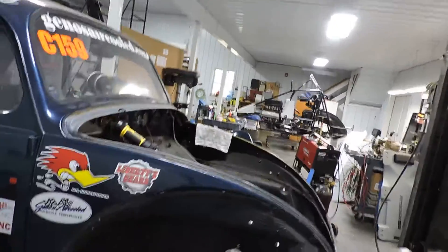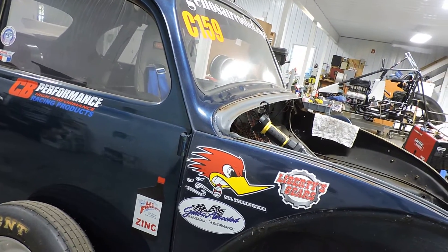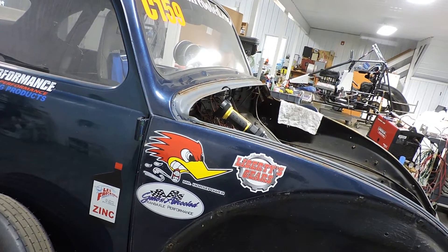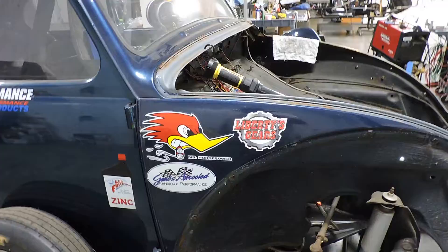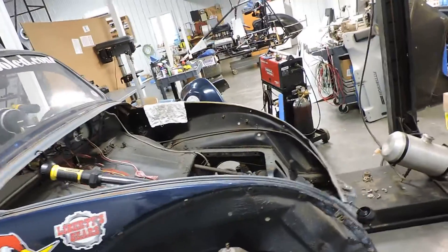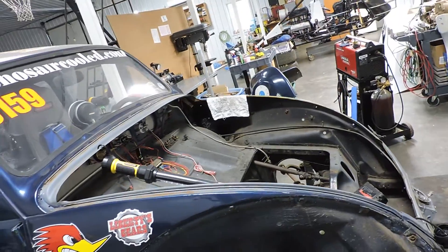I think what we ought to do is draw a line on this. We're going to put tape down the side, and then draw it around on the tape and cut the tape. That way you can shoot the peanuts and go. Sounds good.